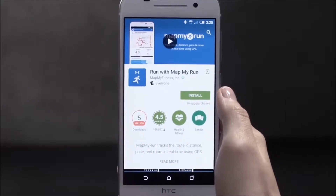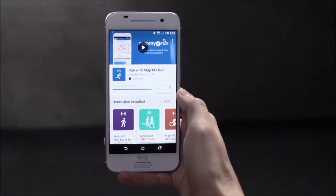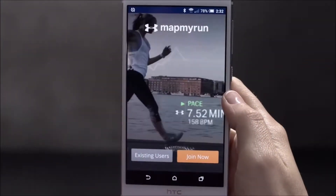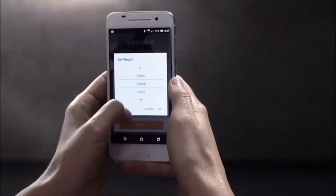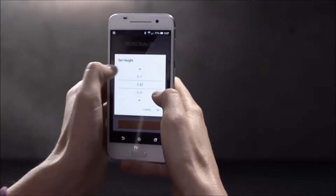To get started, go to the App Store on your iPhone or Android phone and download the Map My Run app. This is where your workouts and data will be stored. If you already have the app, be sure to download the latest version. Once you've installed the app, create an account. Make sure to add your height and weight to get the most accurate estimate of calories burned and other stats.